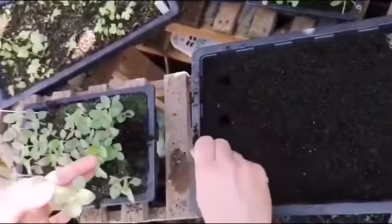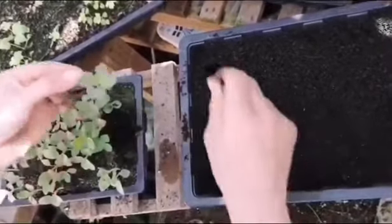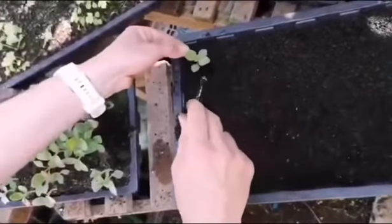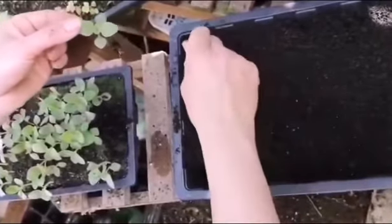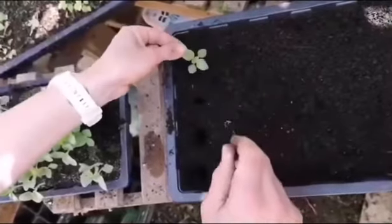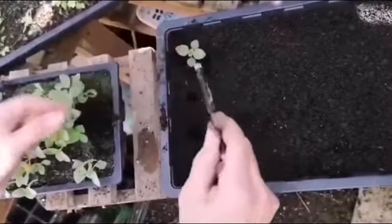You would then make the appropriate number of holes in the tray to space them out evenly. I usually find a pencil is quite useful for this. Make a large hole so that the seedling drops straight in, and then you fill the hole.